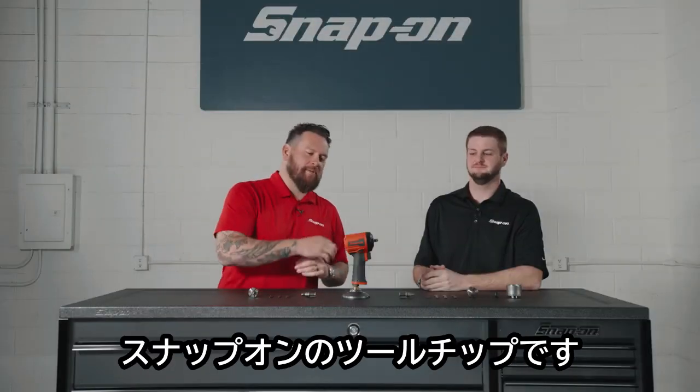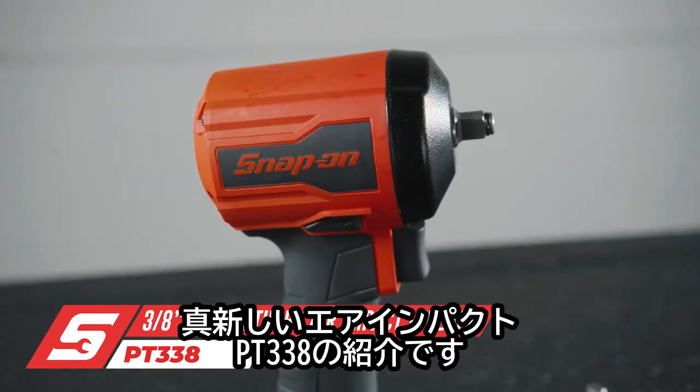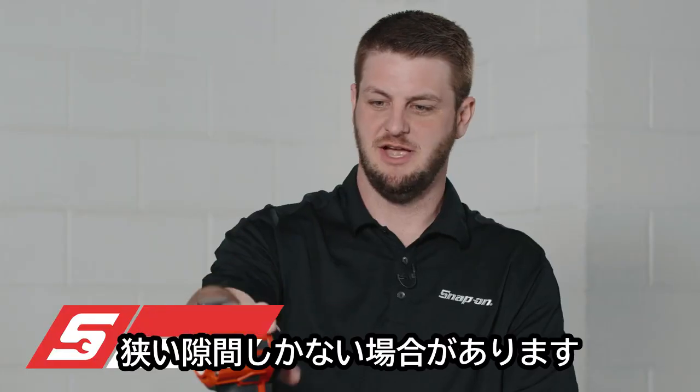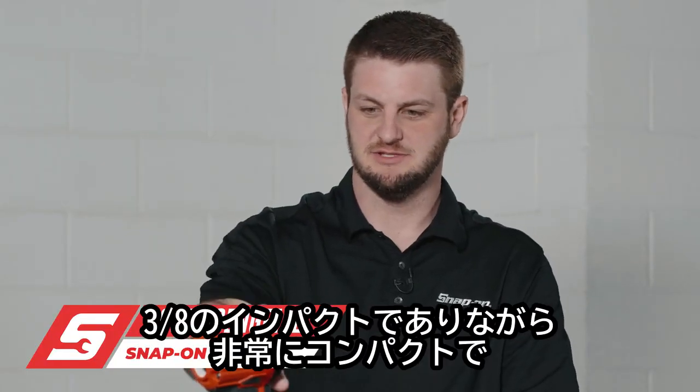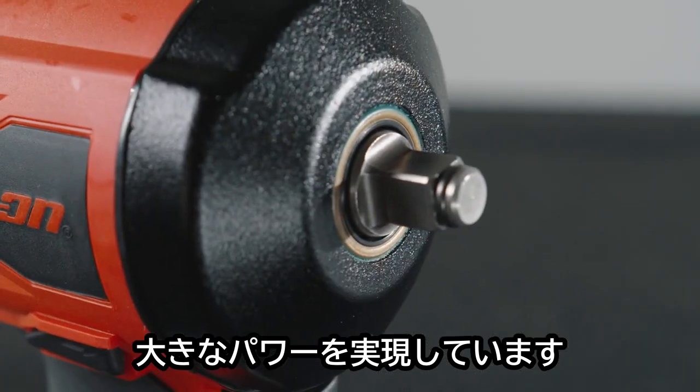I'm Jared DeAnda and this is Snap-on Tooltips. We're looking at the brand new PT338 Pneumatic Impact. There's still a place in the bay to get off those stubborn fasteners. Air still has a place in the bay and this delivers a lot of power in a very compact package in a 3/8 impact gun.